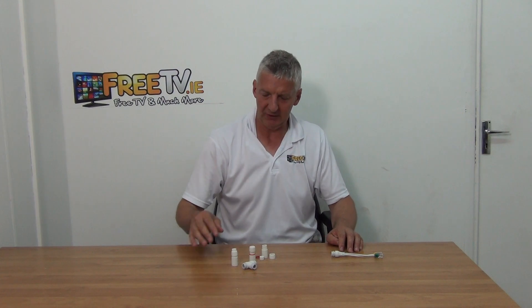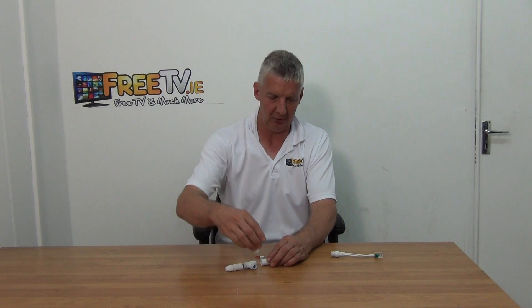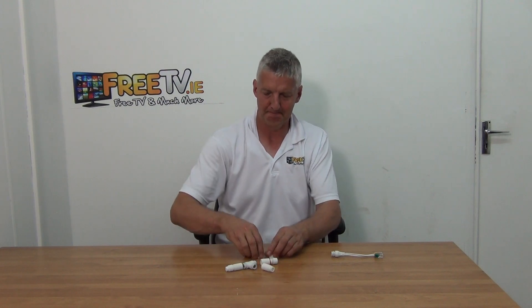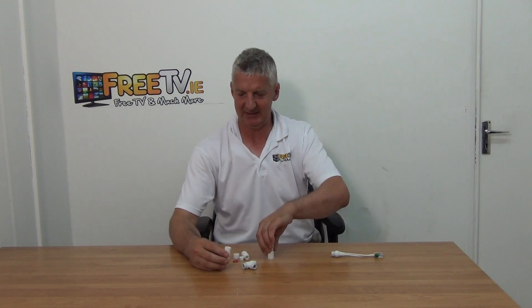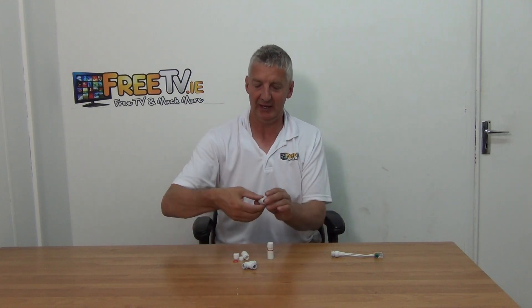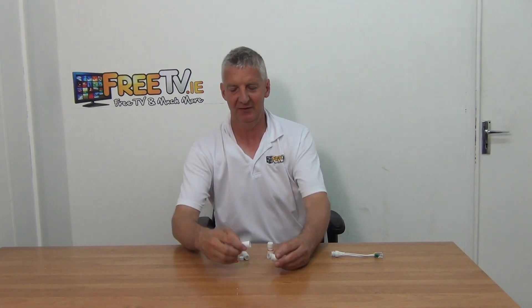What we're trying to do here effectively is we're going to be splitting a cable externally. Each of these are doing exactly the same thing. You push a cable through the connector, you click it around, and then you push it into this. The whole idea of this adapter is to give you a water-tight connection.